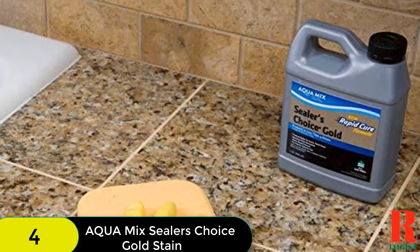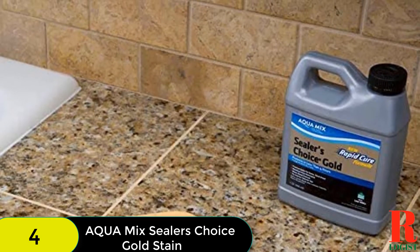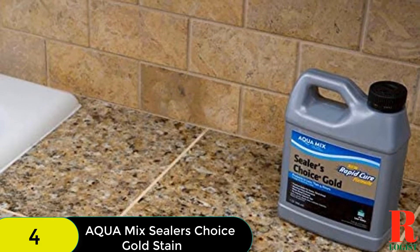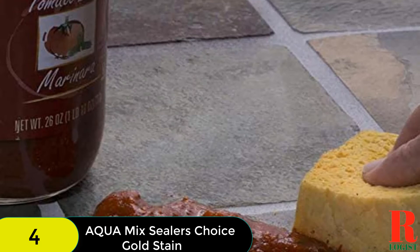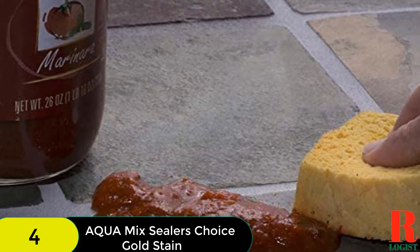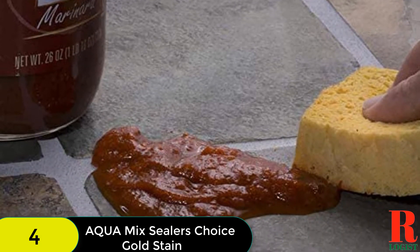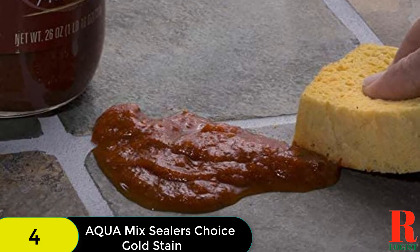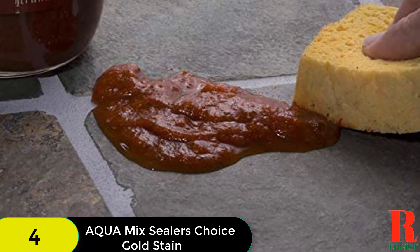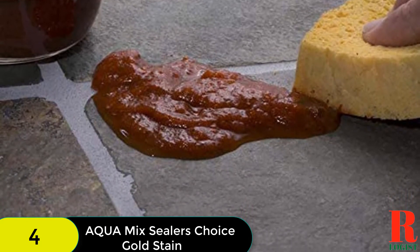It penetrates deeper into floors to ensure more protection. Most importantly, it features rapid-cure technology that helps the sealer begin its protection within four hours after application. Additionally, Aqua Mix Sealer's Choice Gold is much more efficient than other sealers as it comes with upgraded micro-blend technology. Generally, sealers are smelly and wearing safety gear is necessary, but the good news is that when applying this one, you don't need to wear a face mask or respirator since it is not smelly at all. The product is easy to apply and dries quickly.